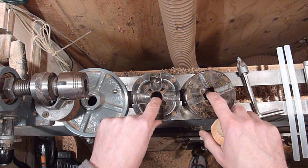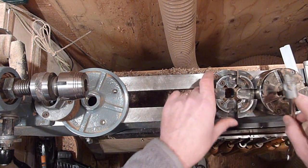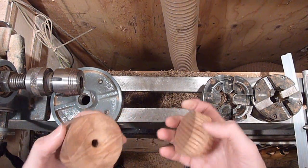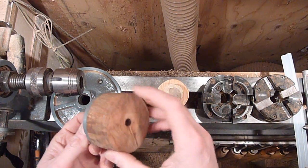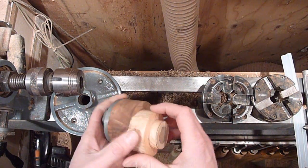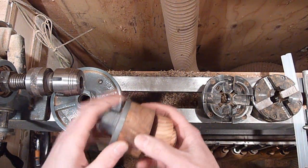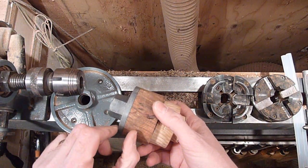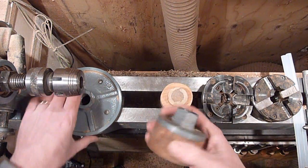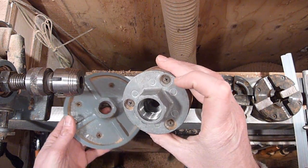These are kind of expensive. I think this one was about $160 when I got it, and I think this one was close to $200. The other alternative is to use a faceplate for mounting stuff like boxes. You could actually just screw a waste block right to it, and then hot glue your workpiece right onto it so you don't waste any of the good wood. The downside of the faceplate is your screw is going to come in about an inch or so. But those are actually fairly cheap — I think these are about $30, and the little ones you can get for about $15.